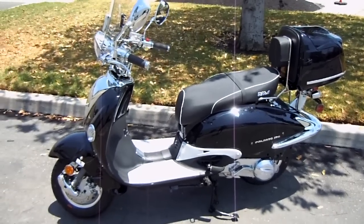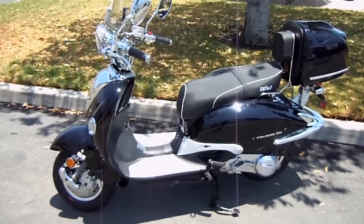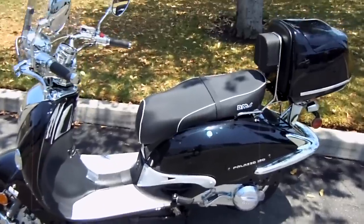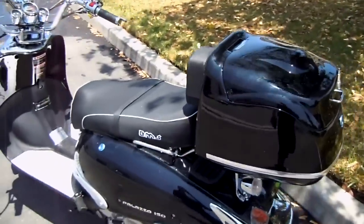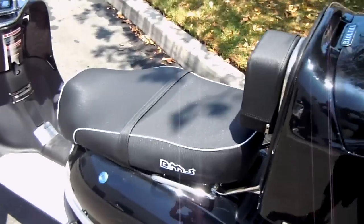Alright folks, this is video two of the BMS Palazzo 150cc Arrival. A lot of people have questions about the storage capacity of this scooter, so I'm gonna go ahead and show you real quick and we'll splice them together in the other video. You've got two compartments: the rear storage compartment as well as the under seat storage.